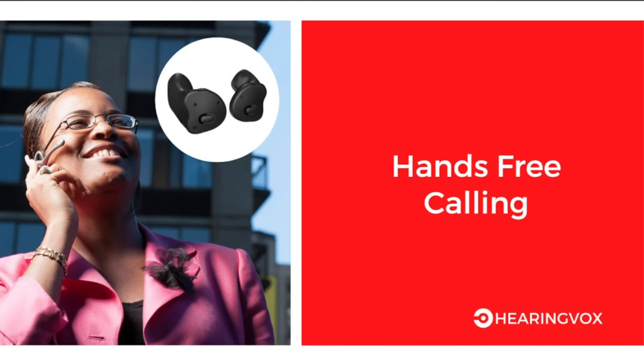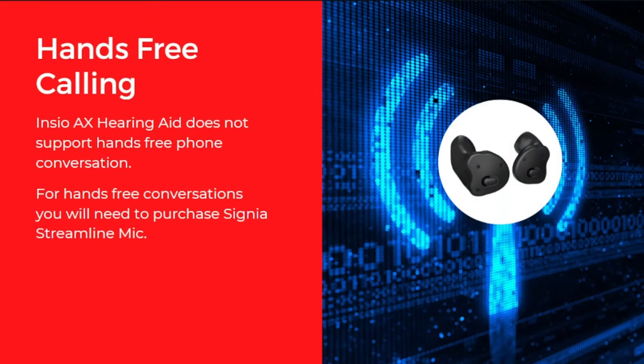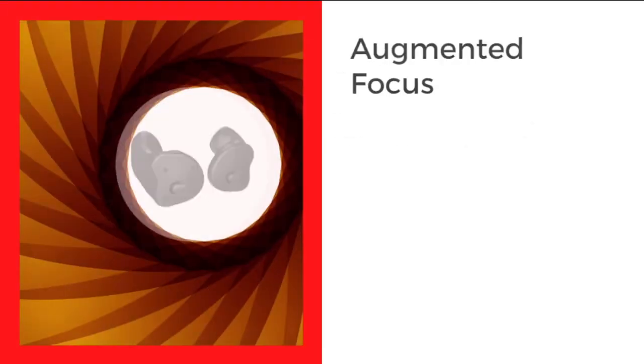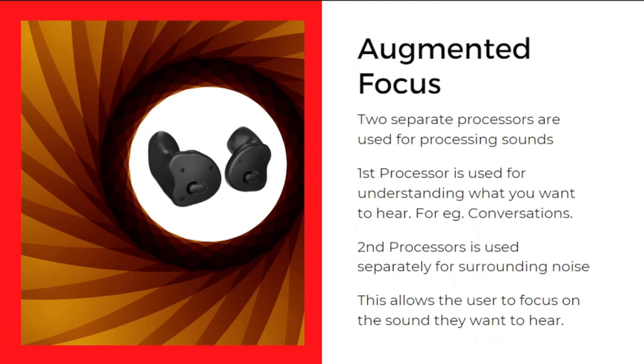Hands-free calling is not supported natively with these hearing aids. If you want this feature, you need to purchase a separate accessory called the Signia Streamline Mic, which enables hands-free conversations and streaming with your mobile device. The next feature is Augmented Focus, which uses two separate processors. The first processor handles what you want to hear — for example, conversations — while the second processor separates surrounding noise. This creates a contrast between the two, helping the user focus on the sound they want to hear.